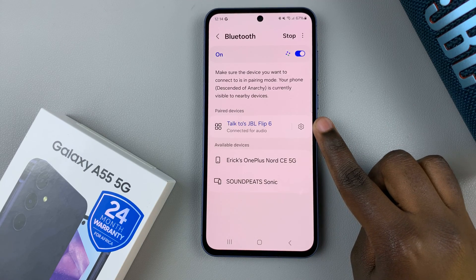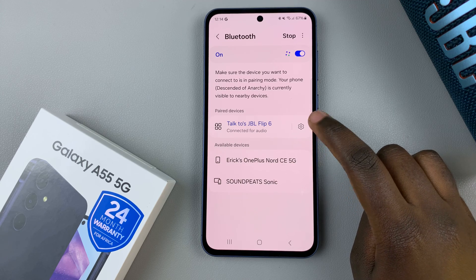Once it's paired, tap on the settings icon next to it to open its information.